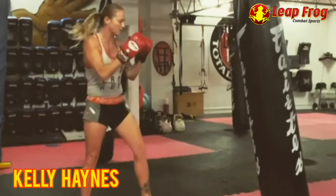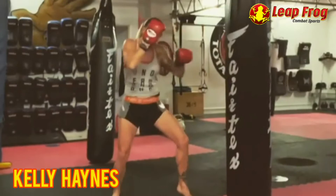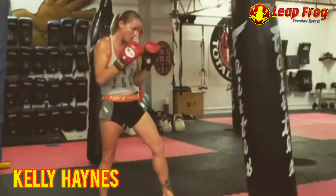So to recap: first one is jab lead teep, second one is jab low kick, third one is jab upward elbow, and the last one is jab rear knee and back out. Always check your distance, move around the bag, make it active, add some power and change it up for speed. Let's enjoy.